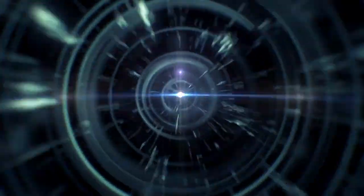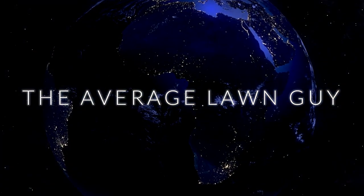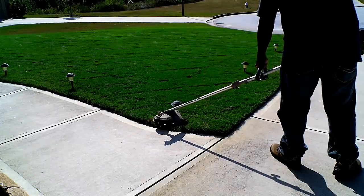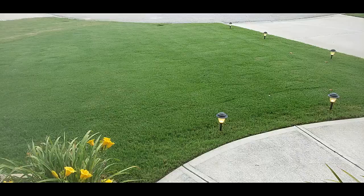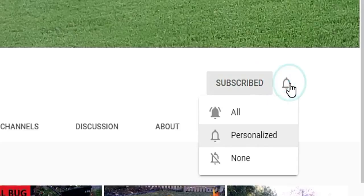Today we're doing the first spring pre-emergent application and we're about to start right now. Hi everyone, Rob the Average Lawn Guy. Thanks for tuning in. For those of you who are new to my channel, I will do a series of do-it-yourself lawn care. In order not to miss out on any of this, subscribe now and hit that notification bell.